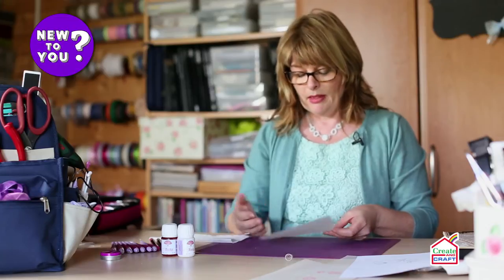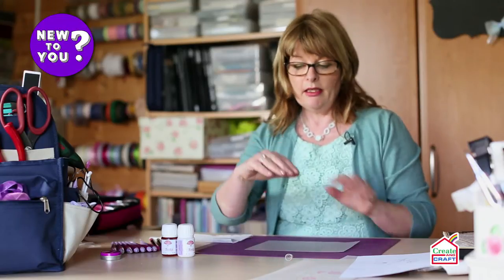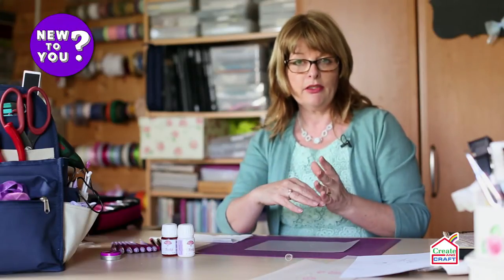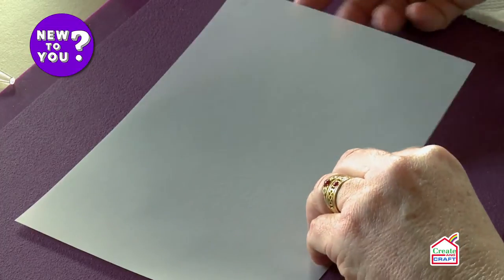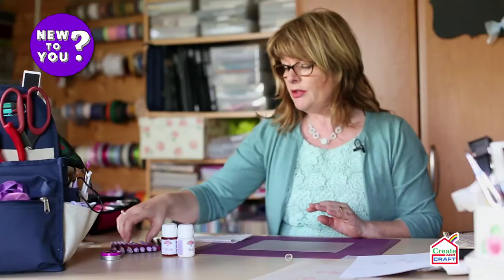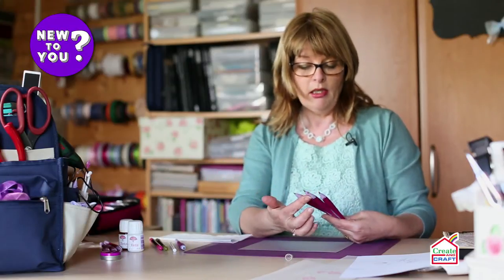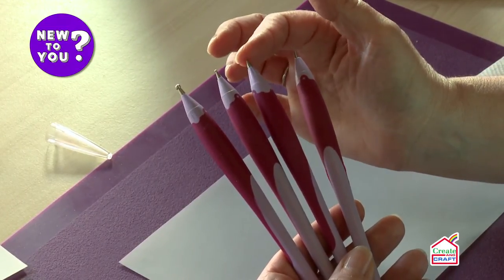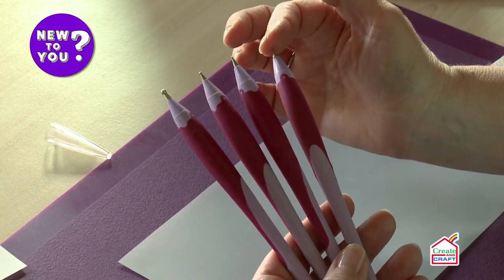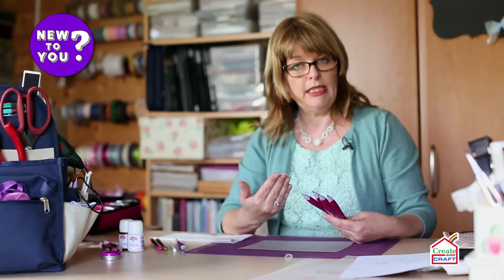To emboss, we often emboss on the reverse of the parchment — this will create a curved image on the front. If we're embossing a flower and the petals turn inwards, we can emboss on the front, but for this demonstration I'm going to emboss on the reverse. I've got a choice of embossing tools: a large three millimeter tool, a 1.5 millimeter tool, a one millimeter tool, and a very fine stylus. These will give us different depths of embossing, different depths of whiteness, and more detail.